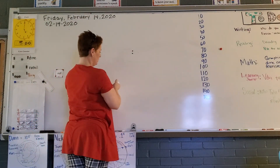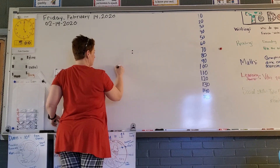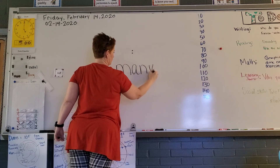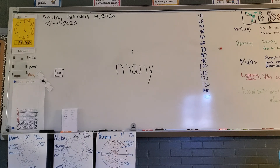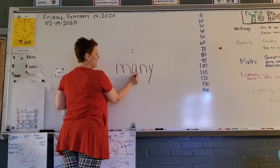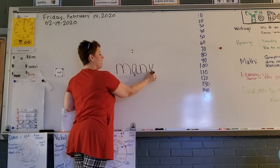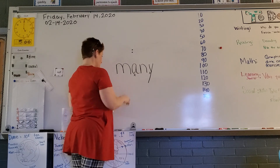Okay class, are y'all ready? We're gonna do some more decoding today. Please write what I write. What are we gonna mark first? Correct, we're gonna mark the vowel. We have A — is there another vowel? Why, yes! In this case, Y will be one of our vowels. We are going to go this way and up and around.